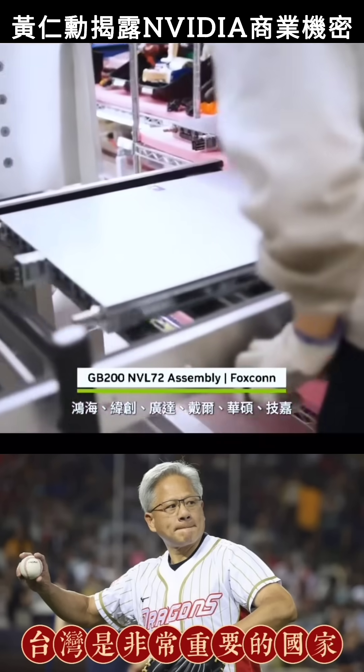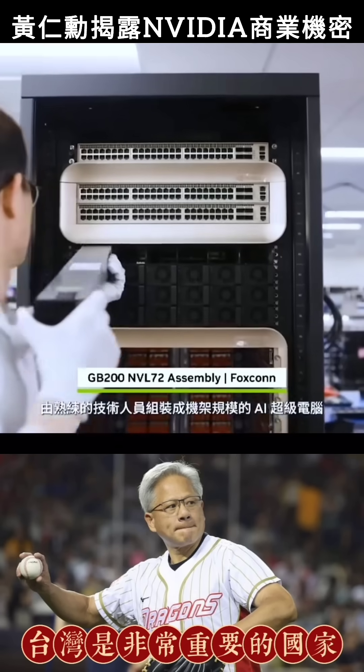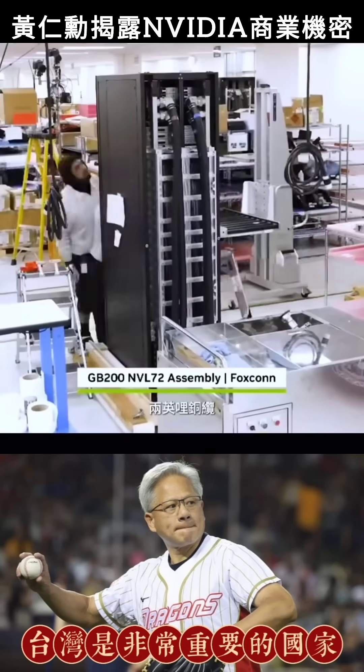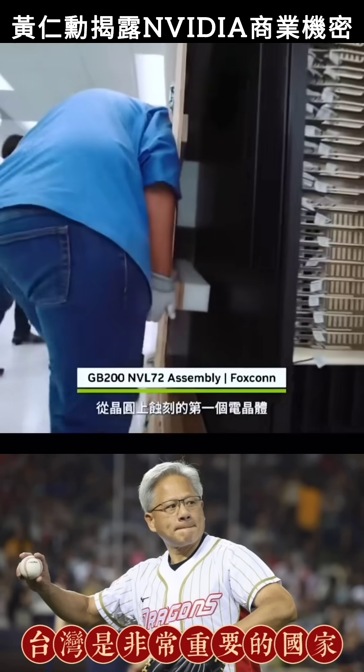Skilled technicians assemble these components into a rack-scale AI supercomputer. In total: 1.2 million components, two miles of copper cable, 130 trillion transistors, weighing 1,800 kilograms.